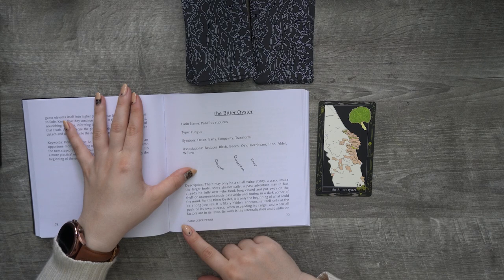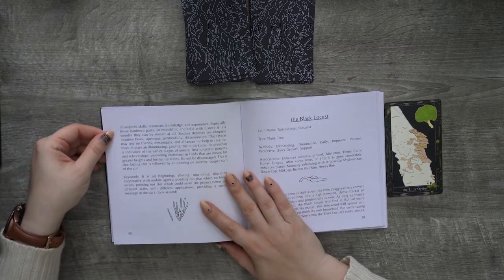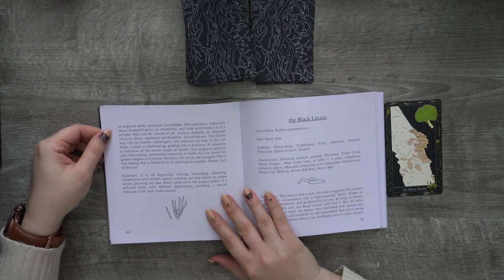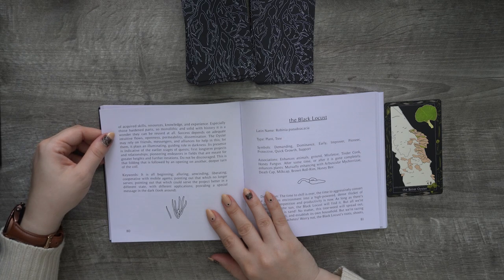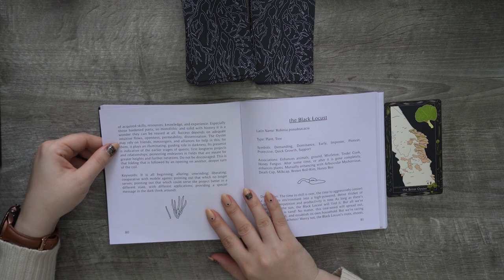For the Bitter Oyster, it is only the beginning of what could be a long journey. It is likely hidden, announcing itself only at the peak of its own success — when expanding its range and when all factors are in its favor. Its work is the internalization and distillation of acquired skills, resources, knowledge, and experience, especially those hardened parts too — so monolithic and solid with history, it is a wonder they can be reused at all. Success depends on adequate intuitive flows, openness, permeability, dissemination. The oyster may rely on friends, messengers, and alliances for help, playing an illuminating, guiding role in darkness.